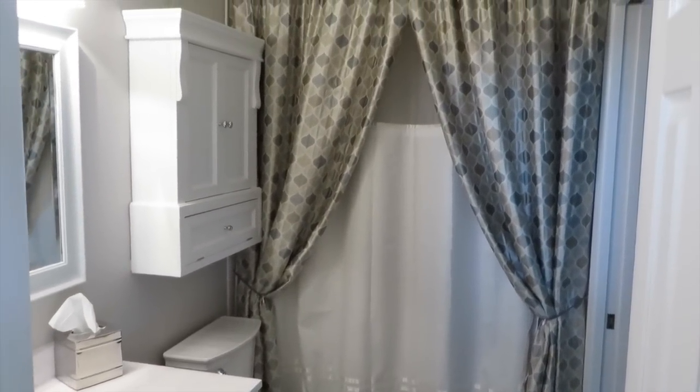So that is a look at our updated hall bathroom. If you have any questions about the project, anything that you feel like I might be able to answer for you, go ahead and leave those questions down below and I will do my best to answer them. Thank you so much for watching, and I hope to see you very soon. Bye-bye.